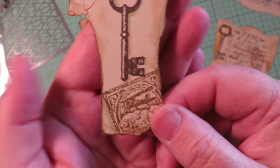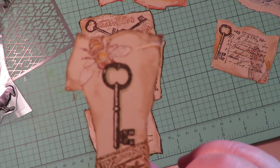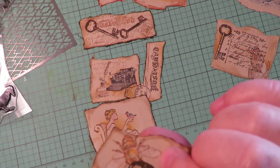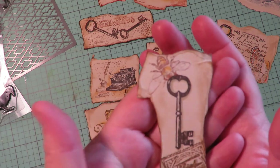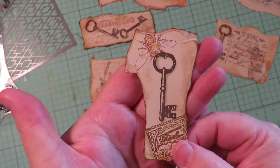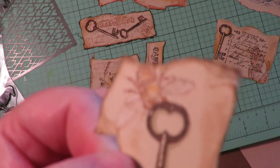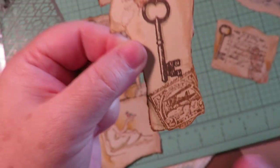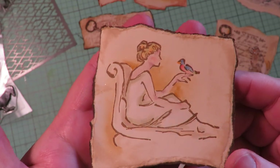Here's another one with a postage stamp. The ink colors are vintage photo, ground espresso, and sepia. I did a B, a key, and a little hint of a postage stamp — that's going to be so cute on a tag. I did my glittery elements and added little pops of color, coloring with watercolor paints and colored pencils.